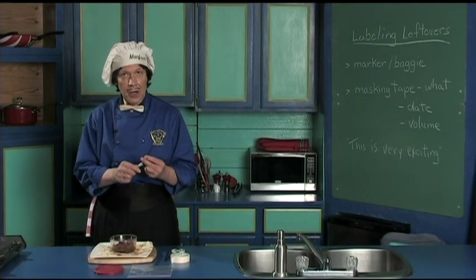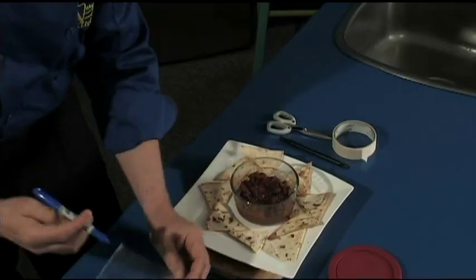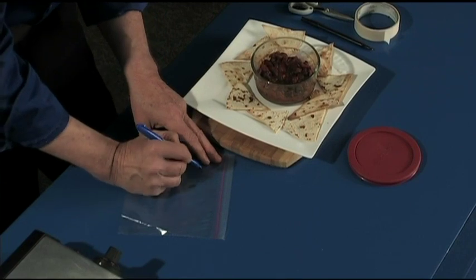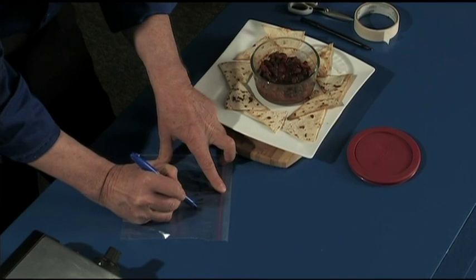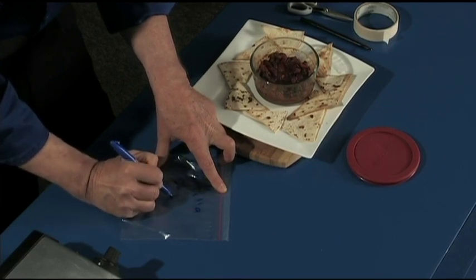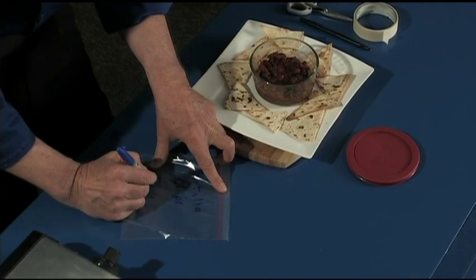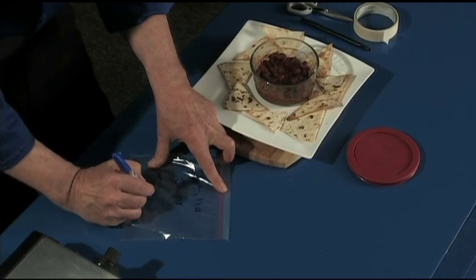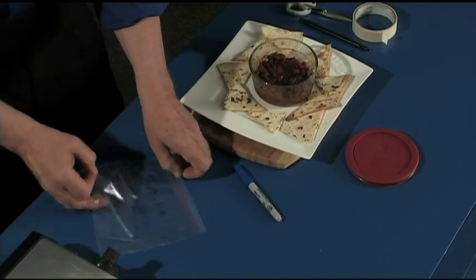So the first thing — you have the magic marker, you have the baggie. On here, just watch this: write 'tortilla chips.' And we put a date. I'm just going to write the word 'today' because we don't need to say what day, but what you would actually do is write the exact date on it.